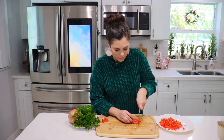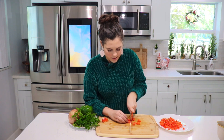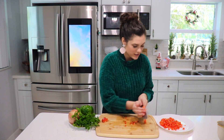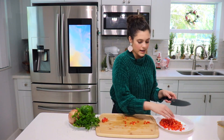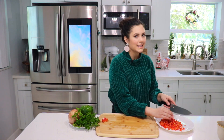Once our chicken is done cooking, we're going to start making the rice. The reason we're not making the rice right now is because I really want to use the chicken stock to cook the rice, because it will give the rice such incredible flavor. So I'm going to finish all of my prepping and then meet you back here for the next step.